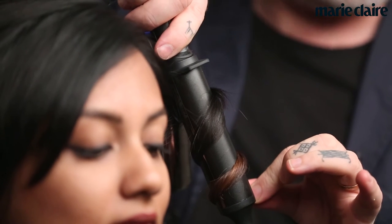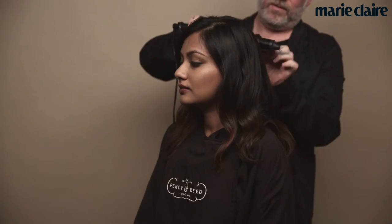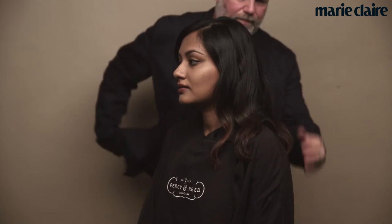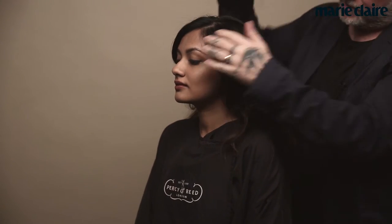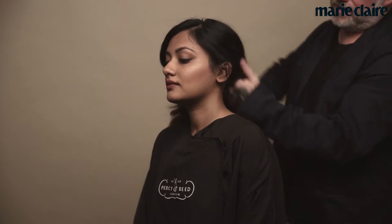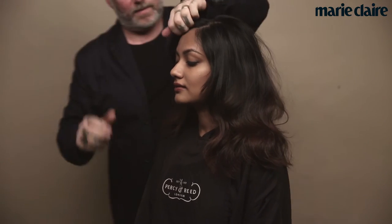I am using the GHD Tong to create movement and texture, elongating that wave down so you have got a really nice movement in the hair, holding it for about 8 seconds and letting that fall to give us that really beautiful bend. Here I am working my fingers through to open up that texture and you can start to see already that amazing movement coming into the hair, which just gives it that really soft but ultra glossy finish.